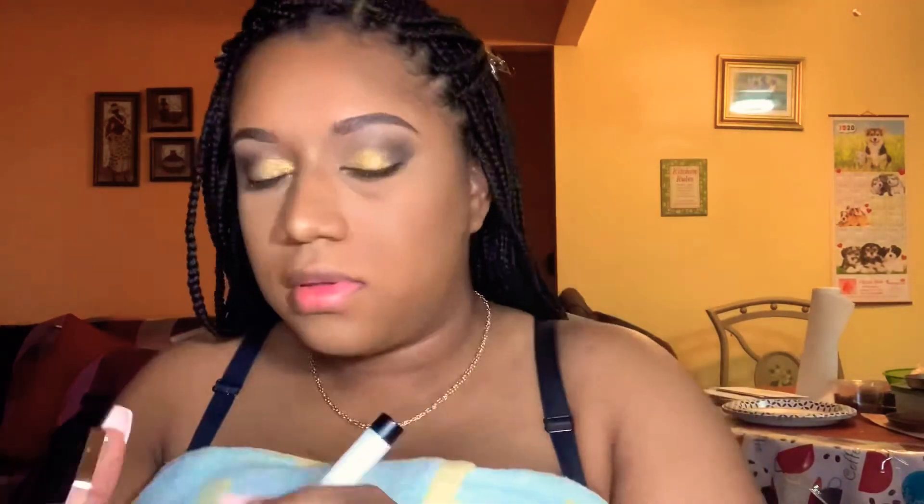Tapping off the excess powder. I use the eyeshadow to blend, then go back in with a brush to clean it up, and then with a beauty blender to take off the excess powder. I'm going to highlight my nose and the inner corner. Now going back with the beauty blender to clean up the eyeshadow I used to contour my nose. Going back in with the Fenty Beauty bronzer powder all over my face so it doesn't look too bright.